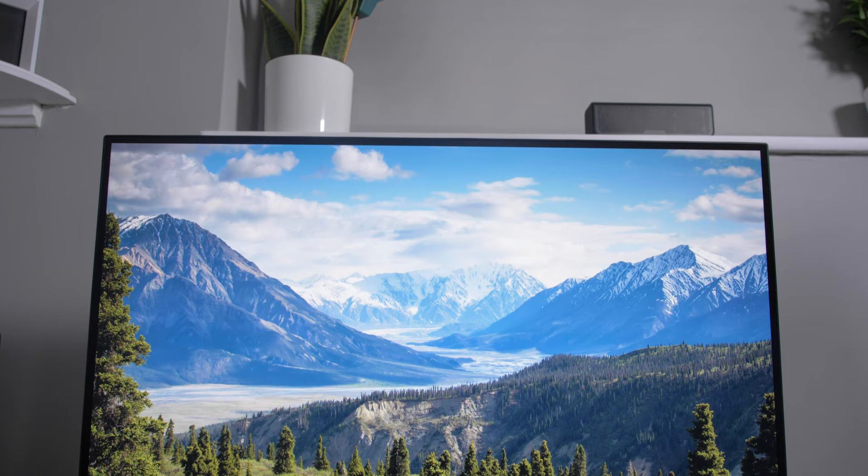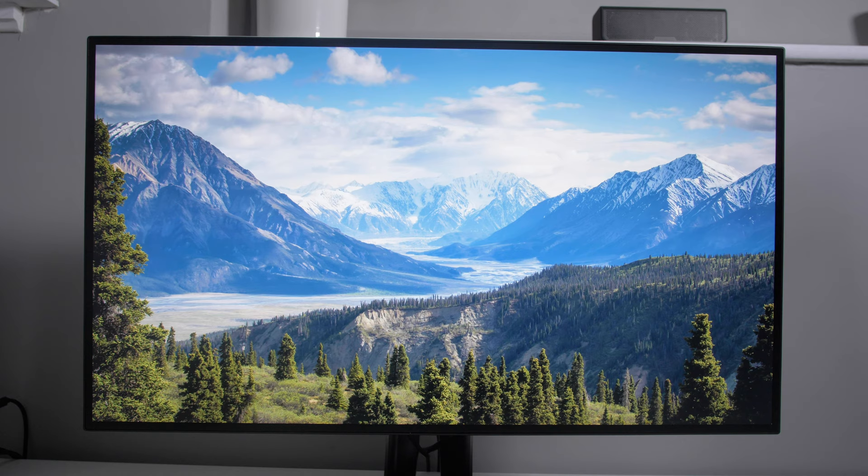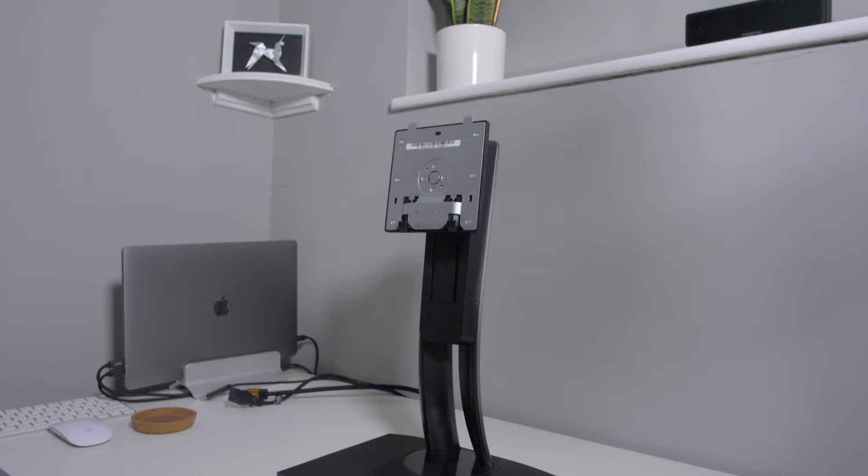ViewSonic also explains that they spend four times longer calibrating these monitors in the manufacturing process than competing brands, so it should be calibrated out of the box. You also get the stand — and we'll come back to how great this stand is later — and, of course, the monitor itself.